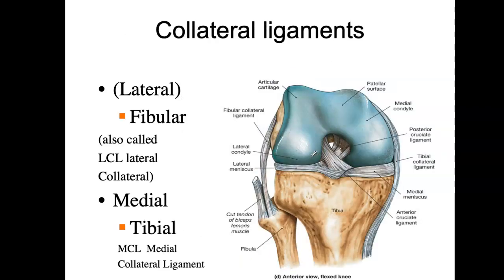We have another set of ligaments: the collateral ligaments, also called the fibular collateral ligament, which attaches onto the fibula, coming down like this. And the tibial collateral ligament, which comes down onto the tibia. The medial tibial is also called the medial collateral ligament.